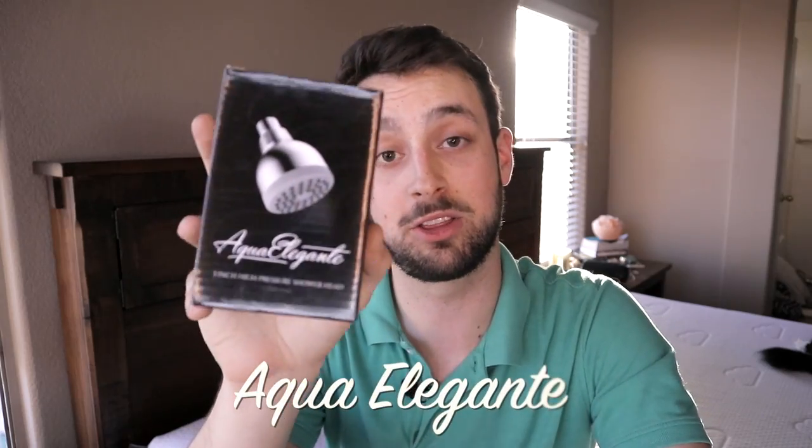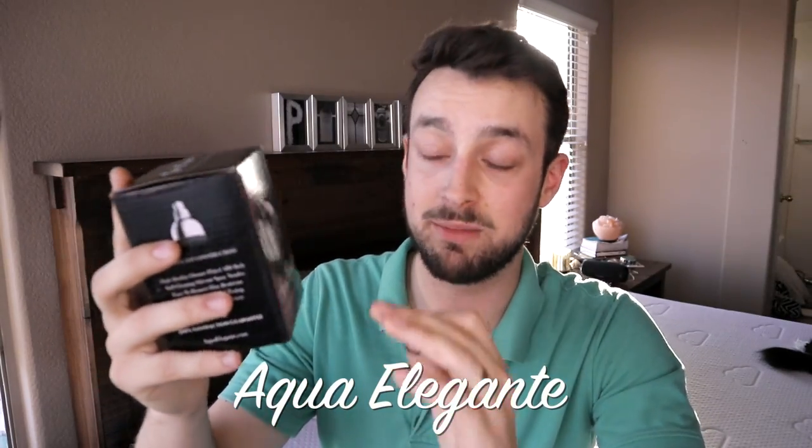You get soap in your eyes and it just takes a long time. So this top rated Amazon product is called Aqua Elegante. It's a three inch shower head and they basically made it super easy to fix all those problems.